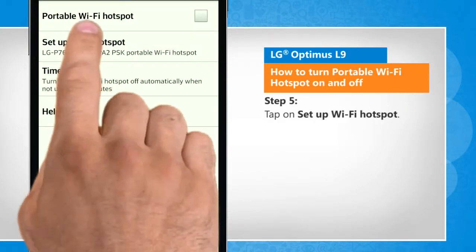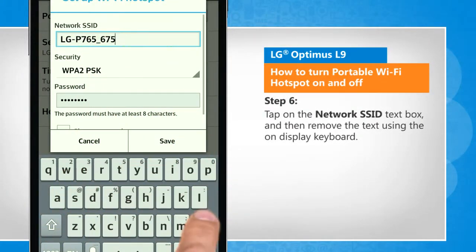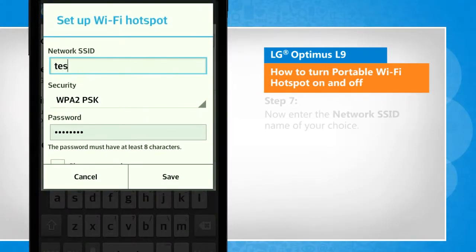Tap on setup Wi-Fi hotspot. Tap on the network SSID text box and then remove the text using the on-display keyboard. Now enter the network SSID name of your choice.